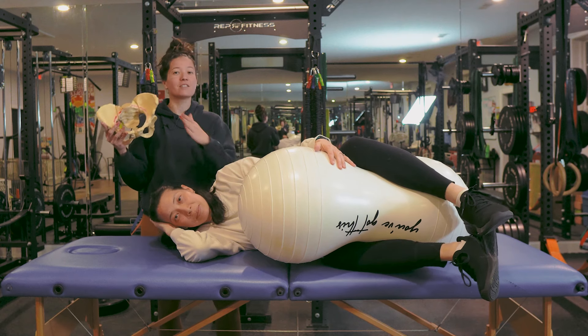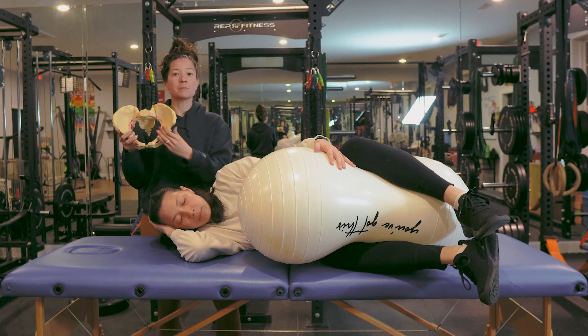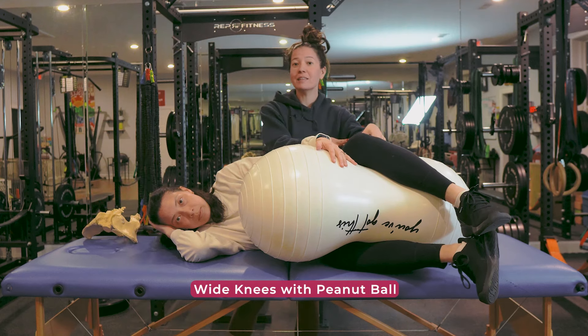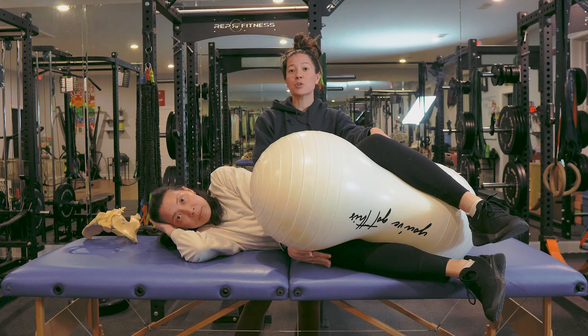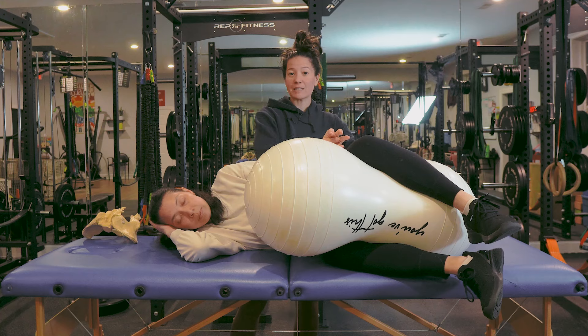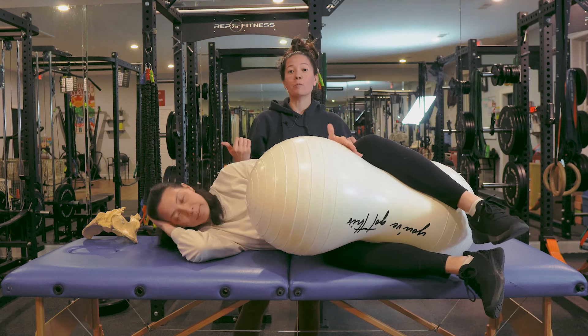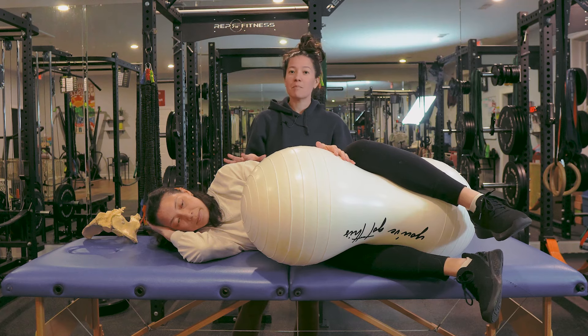If your baby is still high in the pelvis and hasn't engaged or entered into the pelvis, we want to create more space in the pelvic inlet. We can do that with a peanut ball by placing it between the knees, which emphasizes external rotation at the hip and creates more space side to side in the top of the pelvis. You'll lay about 20 to 30 minutes on each side until your baby has entered into the pelvis.